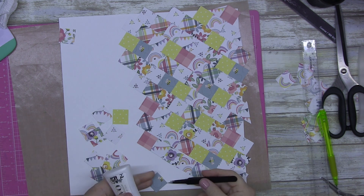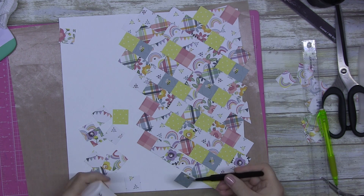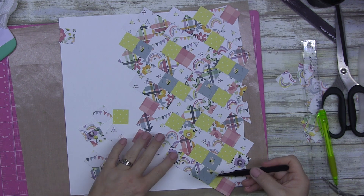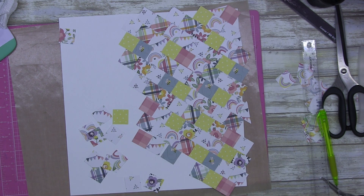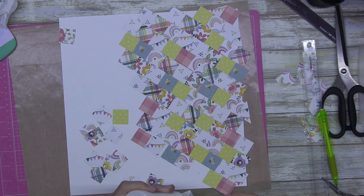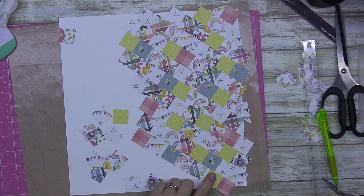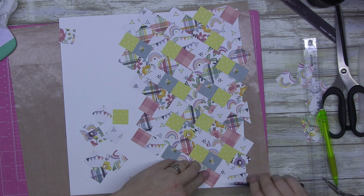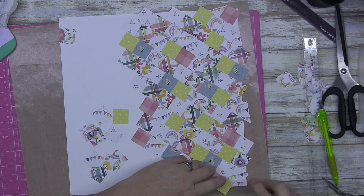G'day guys, thanks for checking in. I've had my first YouTube blunder — I've lost the first piece of my video. It doesn't matter, we'll soldier through. All you missed was me punching out one-inch squares using my Creative Memories one-inch punch.